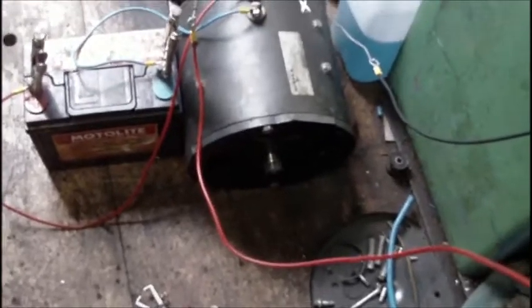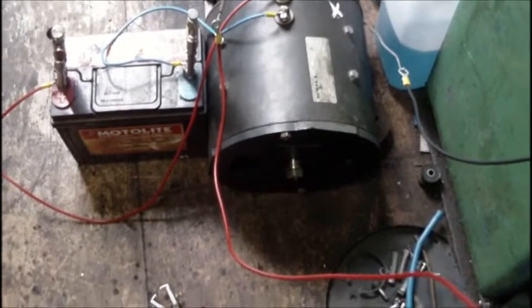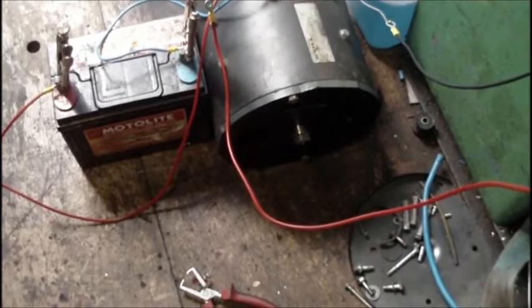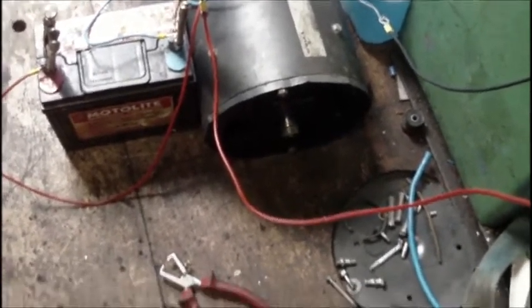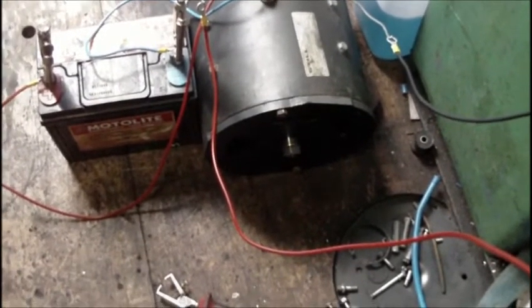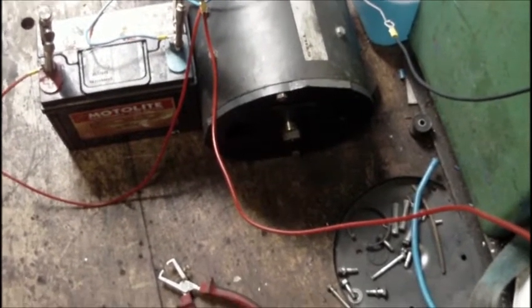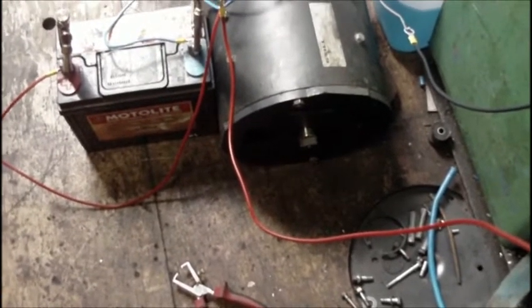I'm now going to apply 10 volts DC to the shunt field. As we can hopefully hear, RPMs have now dropped. I'm now going to increase to 20 volts DC shunt field. And finally, I'm going to take it up to 30 volts DC shunt field.